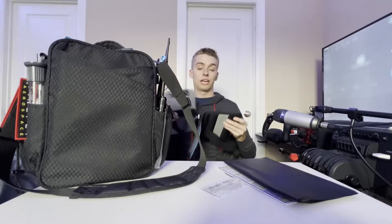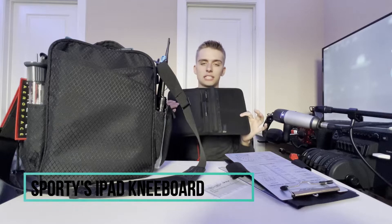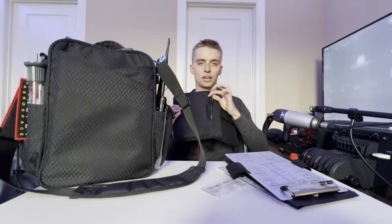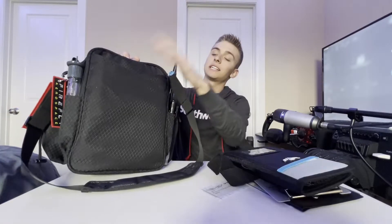Inside my kneeboard I have another kneeboard — this is the iPad kneeboard, which is really handy when I don't have my iPad with me. The kneeboard has the part that goes around your knee, your iPad usually sits here, and I also have a pen and a birth certificate in there. That's everything on this side.